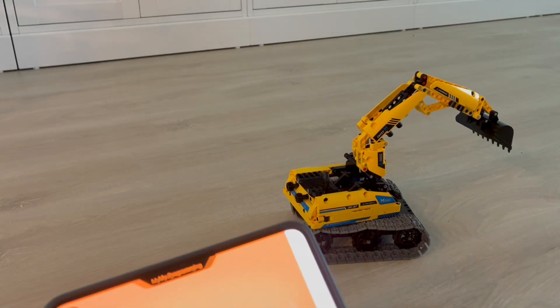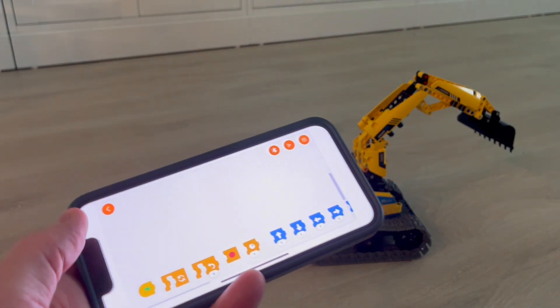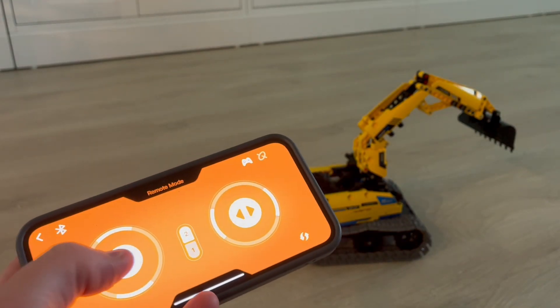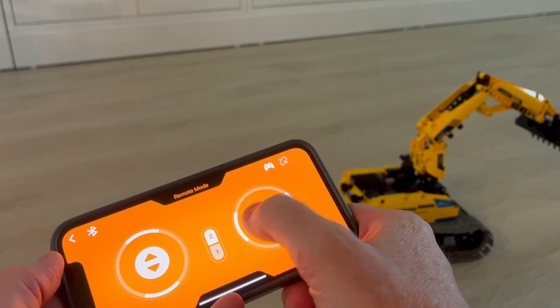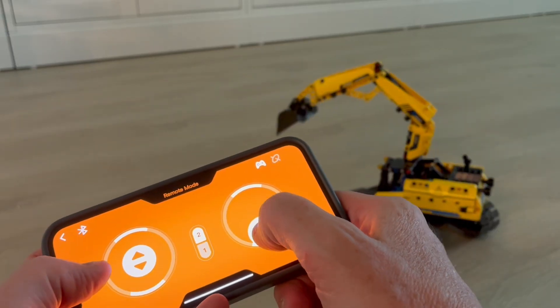There is also the program mode that I mentioned in the other video too. I was not able to figure out how to make it work — I had to check the menu for more instructions. Again, control — you can control whichever way you prefer, like this or like that.